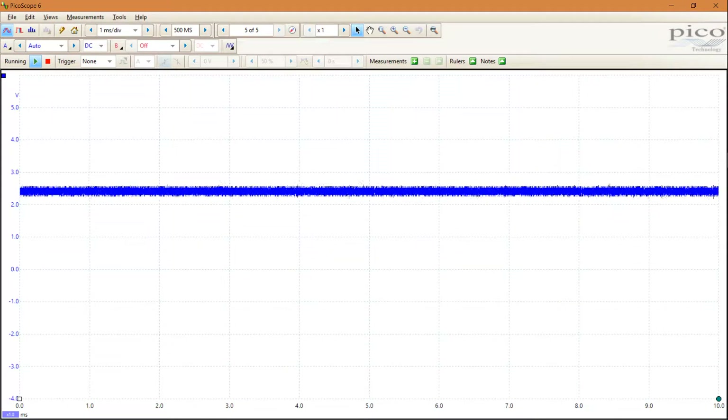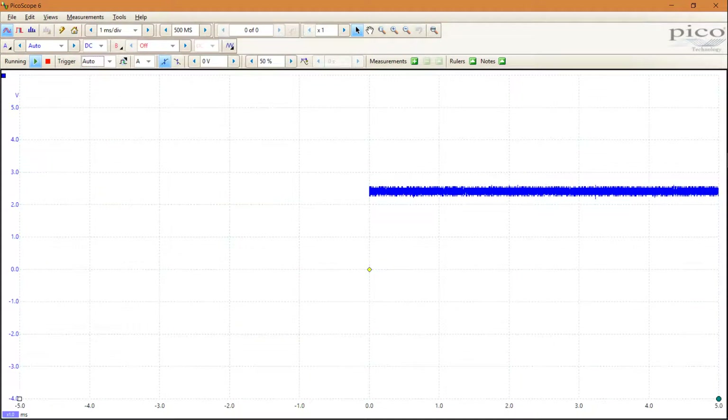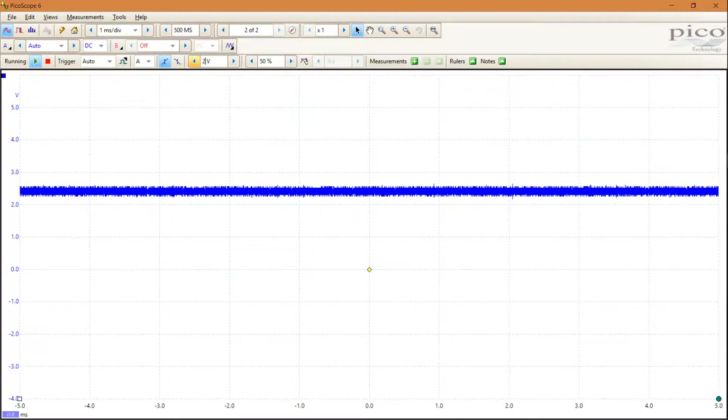Once you have the physical connection sorted out and you are in the Picoscope application, first make sure to trigger on CANBUS traffic. Since I'm probing on the low line, an appropriate trigger level would be 2V or so. For the high line, 3V would be a good starting point. Selecting auto and the appropriate voltage will trigger the CANBUS traffic reliably.